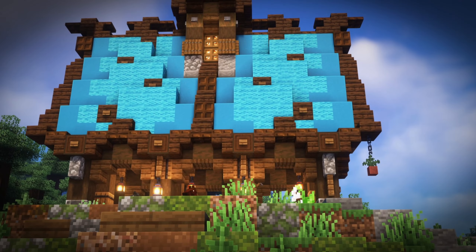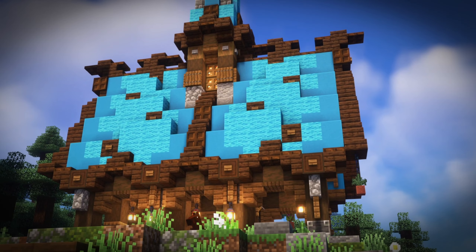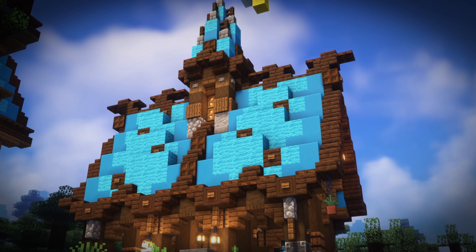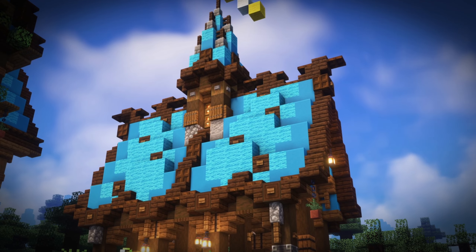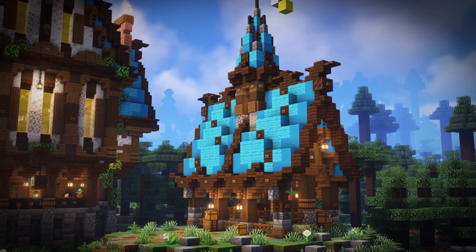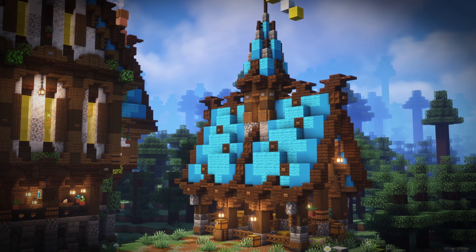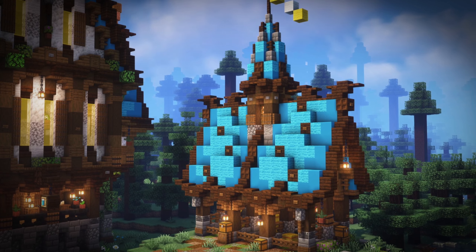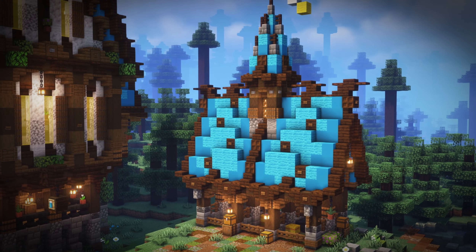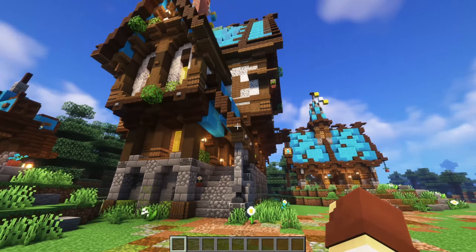Hey, what's going on everybody on YouTube! Welcome back to another Behind the Build, episode 2. Today we're going to be talking about this little horse stables right here. If you enjoy this episode, please leave a like on the video and comment down below if you see any builds I post on Instagram, YouTube, or any other social media that you'd like to see — let me know!